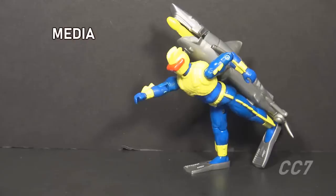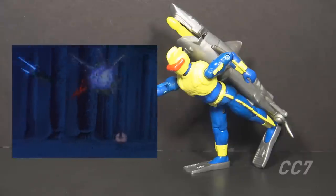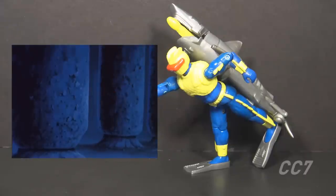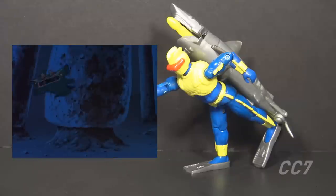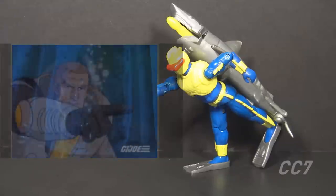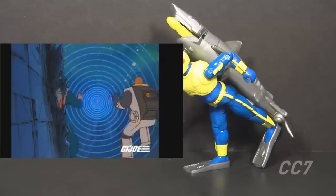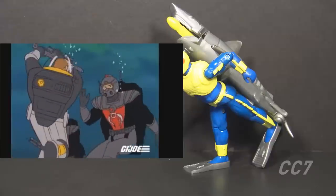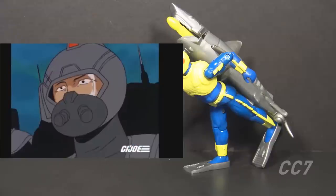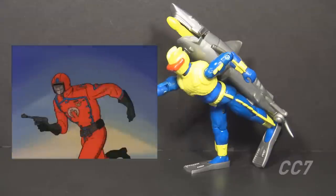Looking at how the Cobra Eel was used in G.I. Joe media: in the animated series, he didn't have as many appearances as you'd think. There were some Cobra frogmen in the 1983 Mass Device miniseries Part 3, but they didn't look like Eels and weren't identified as such. The first clear appearance was briefly in the episode 'Cobra Stops the World,' where they fought Torpedo and Deep Six outside Cobra's sunken base.